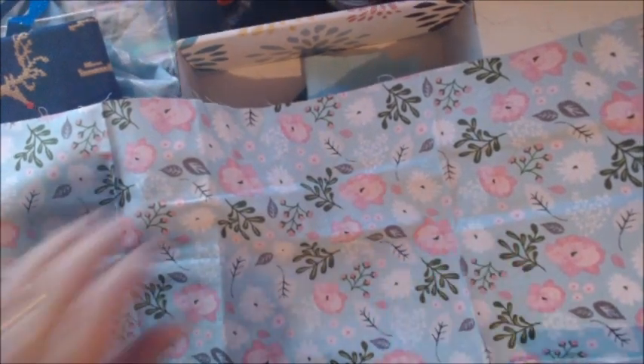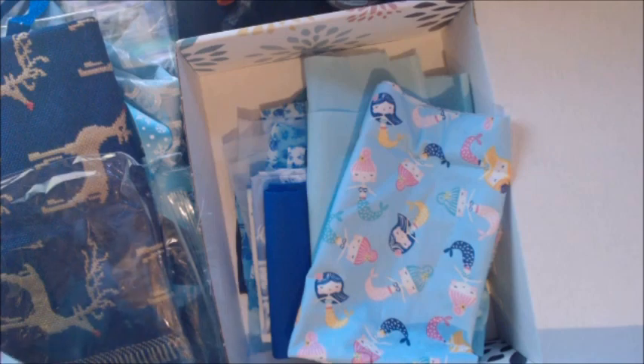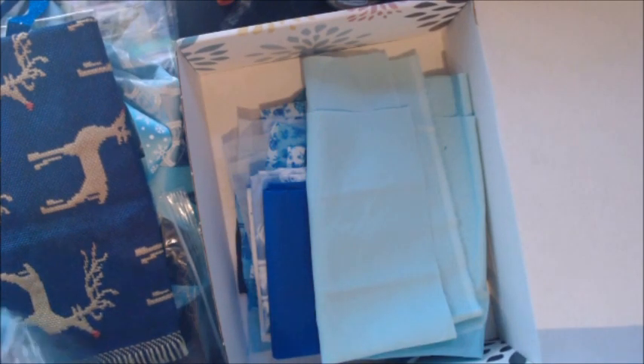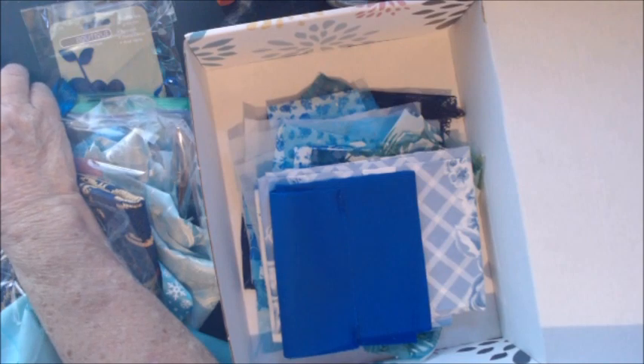And that is the blue box — it also includes shipping and it is thirty dollars shipped. If you are interested, contact me at the email address below or in the Facebook group Crafting Friends. I'm going to sell it to the first person who actually pays — that's how I'm going to work these stash boxes. Hopefully I'll have some more boxes together soon to share with you. See you soon, bye-bye!